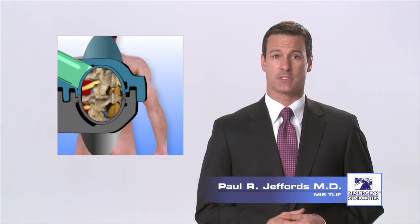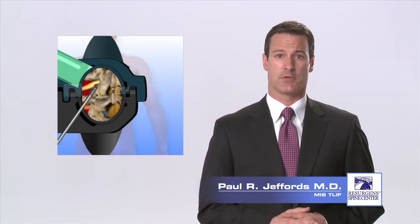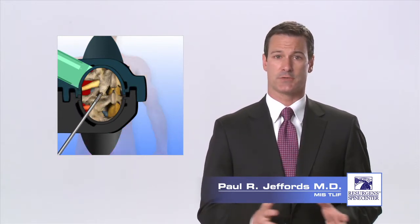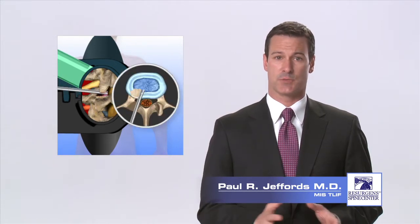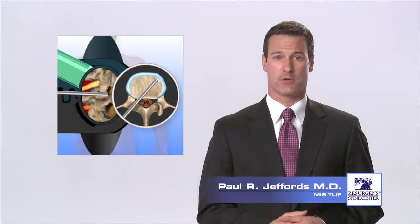Through the retractor, your surgeon is now able to remove the facet joint and any bone spurs that are pressing on the nerves. This also gives the surgeon access to the disc. Special instruments are then used to remove the majority of the disc, creating a space between the vertebra.